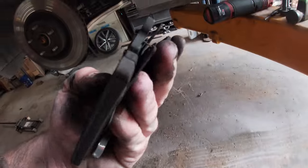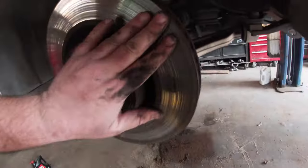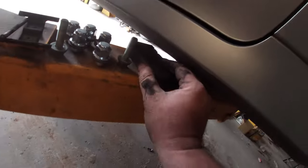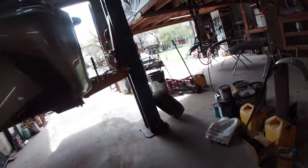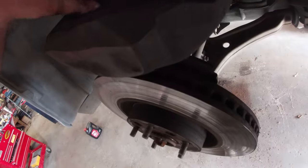This side is worn down to literal nothing. And look how torn up these rotors are. If you look at the other side — I've already taken that side apart — this side's got tons of meat left. I don't understand how that happens. I wonder if that caliper's locking up and dragging. That's crazy.